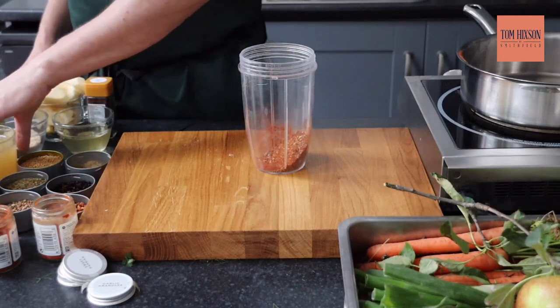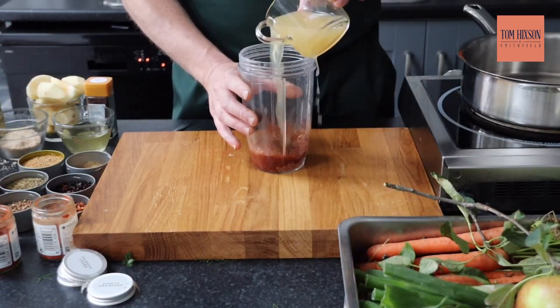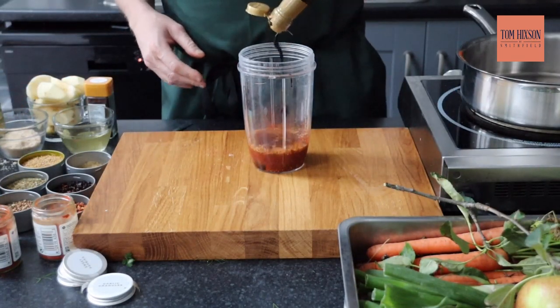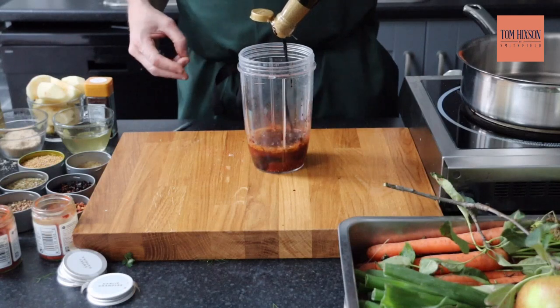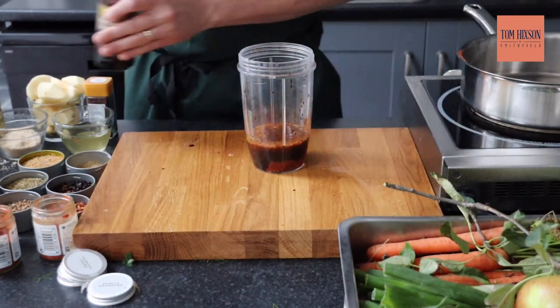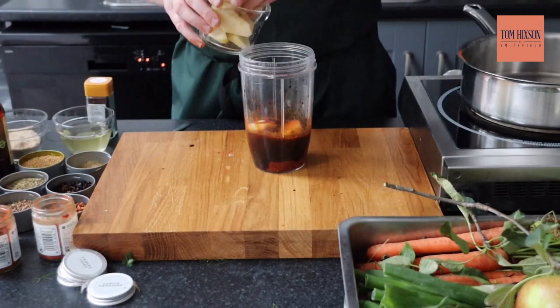Now our spices are nicely toasted off, we're going to get them in a blender. We're going to add our apple juice — I've also added some pork bouillon cube, half of one, which you can buy in most supermarkets. The same amount of dark soy sauce. And then I'm going to add my peeled apples and we're going to blend all that down.